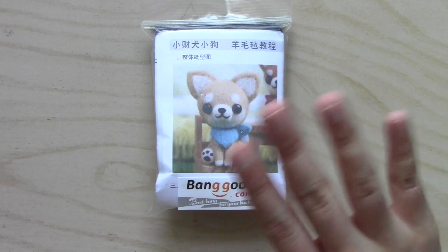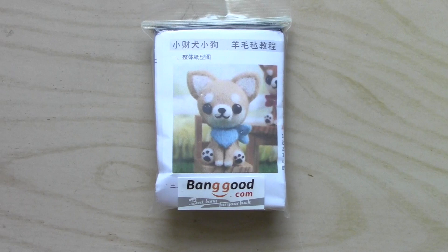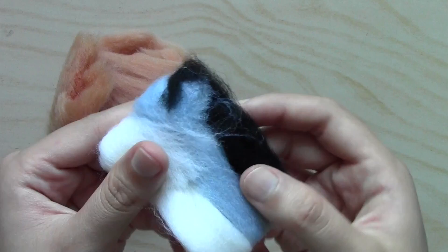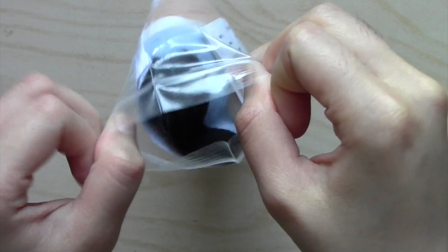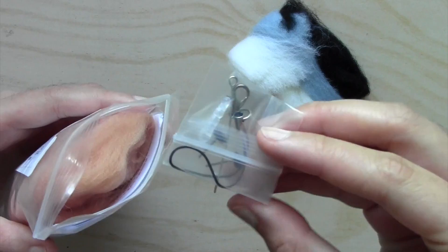Hey everyone, you're watching CutieCrafts and today I'll be trying needle felting for the second time on my channel. I'll be making this cute little dog that was sent to me from Bankit.com and it's a pretty small kit that comes with the needle felting wool, two little eyes and keychain accessories as well as an instruction pamphlet that's completely in Chinese but I'm sure we'll be able to figure it out.